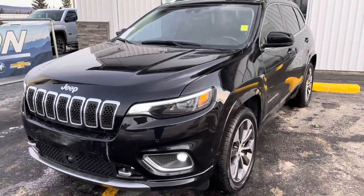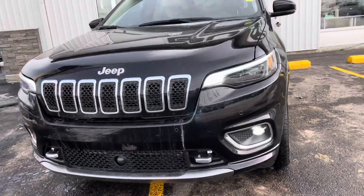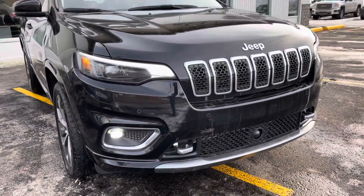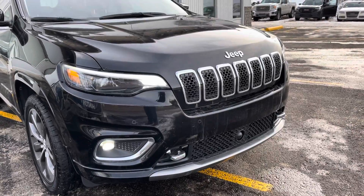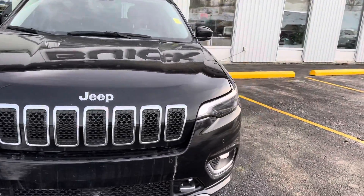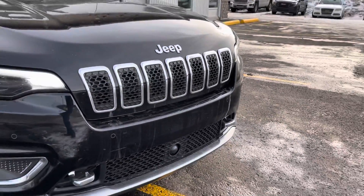Starting on the front driver's side corner, we've got tow hooks down below in chrome, obviously for yanking somebody out of the ditch if you need to. We've got fog lights down below for bad weather driving, animals or wildlife crossing on the highway. Beautiful chrome bar grille up front with the Jeep, and sensors up front down below with the camera there.